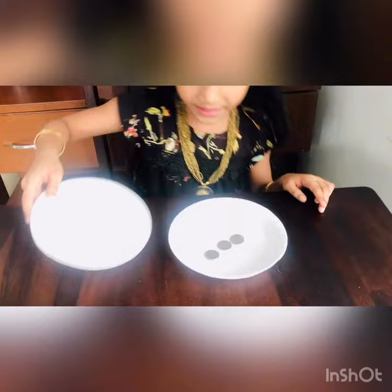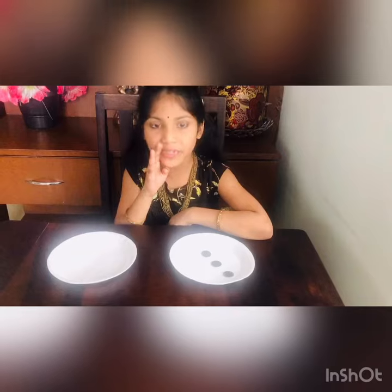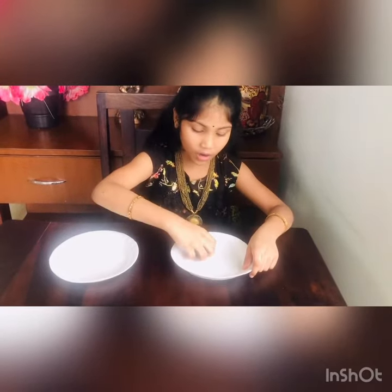Let's see if the other plate can also produce a coin — it did! Two became three. Are you surprised? Do you also want some magic plates which can produce coins? Then it is time to reveal the secret.